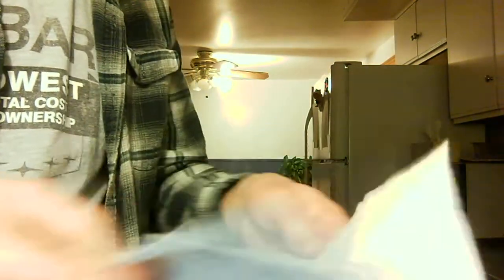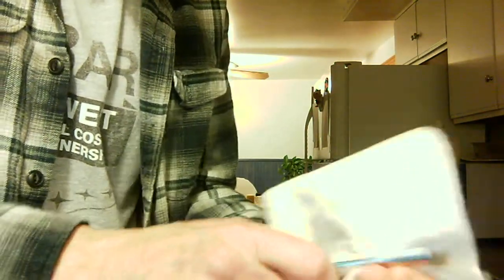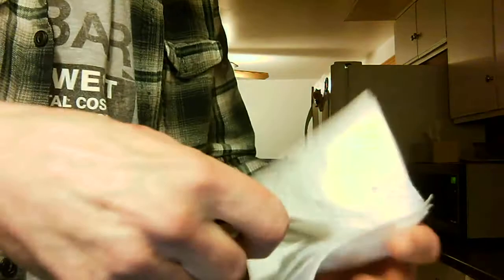And I always do this three times. I do it once with the polish and then twice just with the paper towel, removing all the polish and whatever else is still stuck on there. Seems to work pretty good.